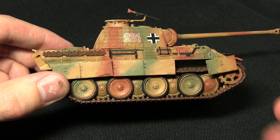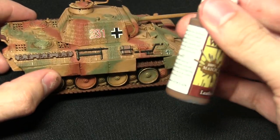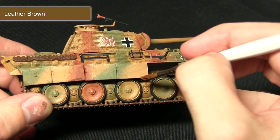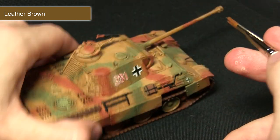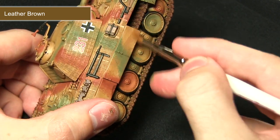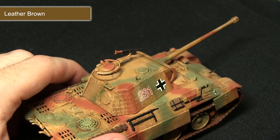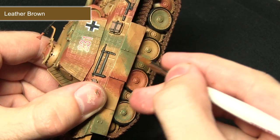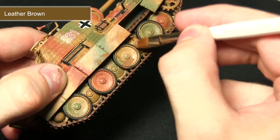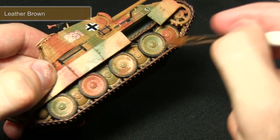The next step in weathering the tank is to apply some mud around the skirts, the road wheels, and also the tracks, and for this I'll be using Leather Brown. Using my large dry brush I'll be focusing around the bottom skirts, applying this in a motion where you'd expect mud to accumulate — dry brushing it on in different amounts, some areas quite thinly and others applying a little bit more thickly, all over the road wheels and tracks in the recesses.